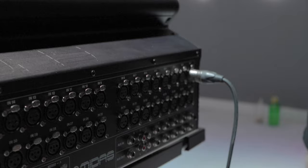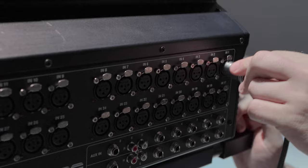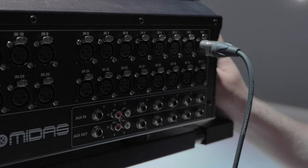The first thing I'm going to talk about is the ins and outs on the back of this board. Starting with our inputs, we have 32 — hence the name M32 — 32 microphone inputs. These are XLR connections. We're just using the first one to get some signal in for demos later. These all have a Midas preamp, which is a very, very nice sounding preamp. You can get great sounding recordings right off the floor.